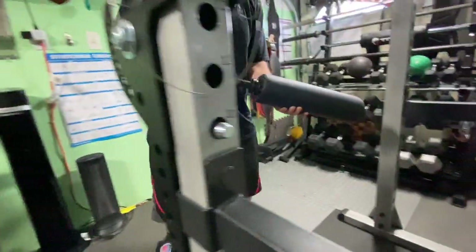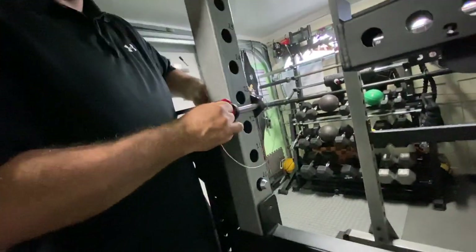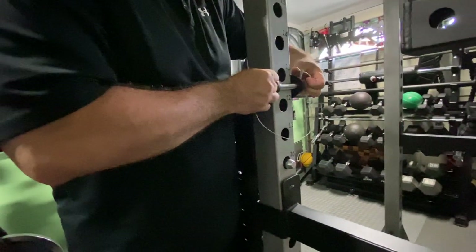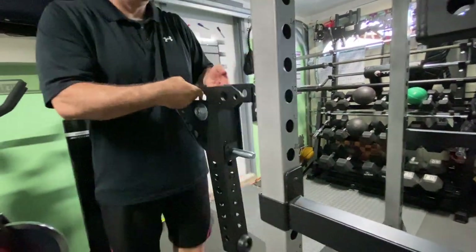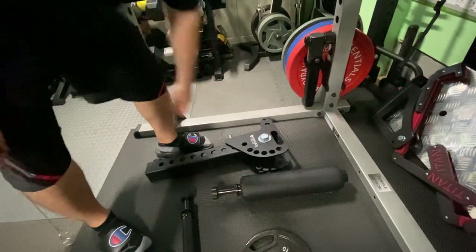And the star of the show — it just released, comes out in June, today's May 28th, so we got it early. It's the Stray Dog GOAT — G-O-A-T. The GOAT. You can do a lot of cool things with this.